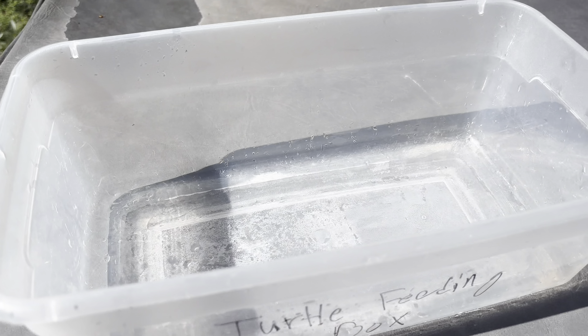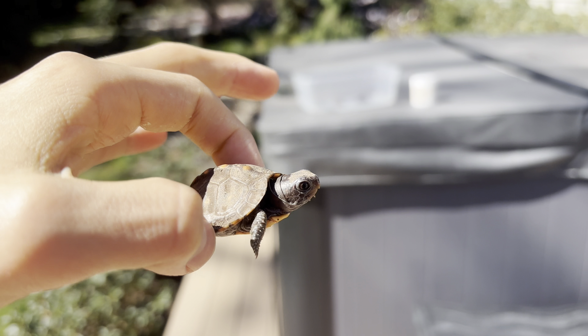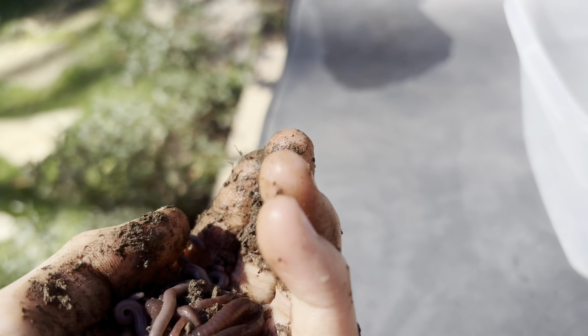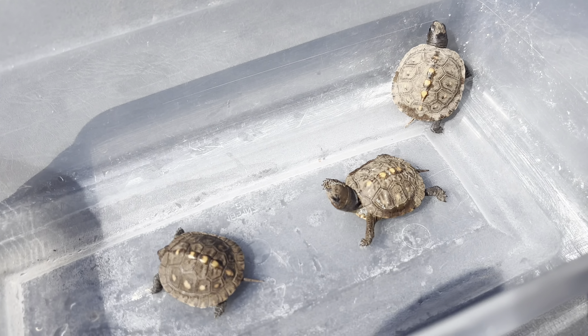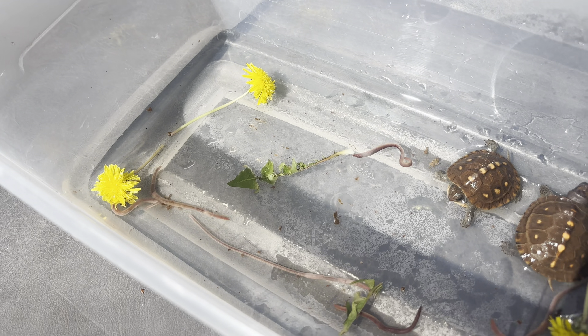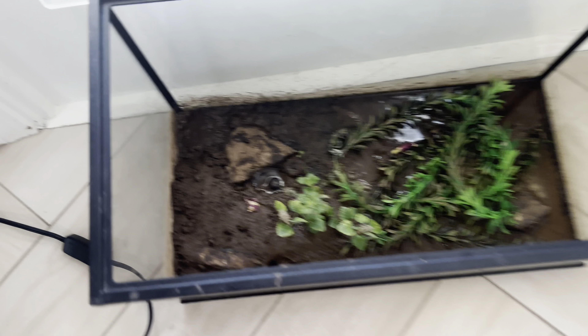Step three is to get the turtles. Right here we have our baby turtle and I'm going to place the last one in here. Now all we have to do is get the worms — their food. I'm just going to place it in here and let them eat while I go clean the aquarium. I also put some dandelions in there so that they can try out some vegetables.